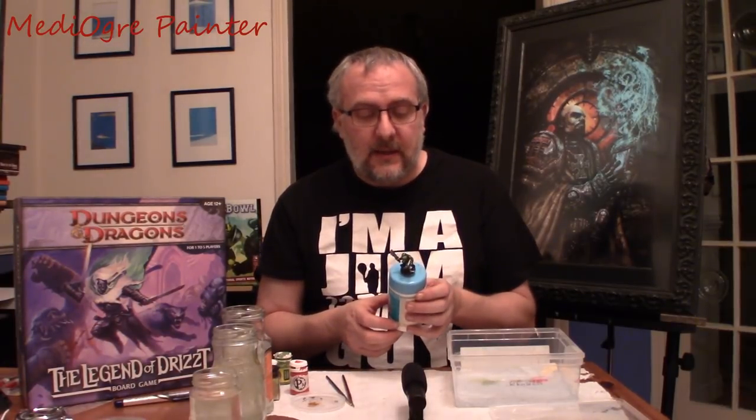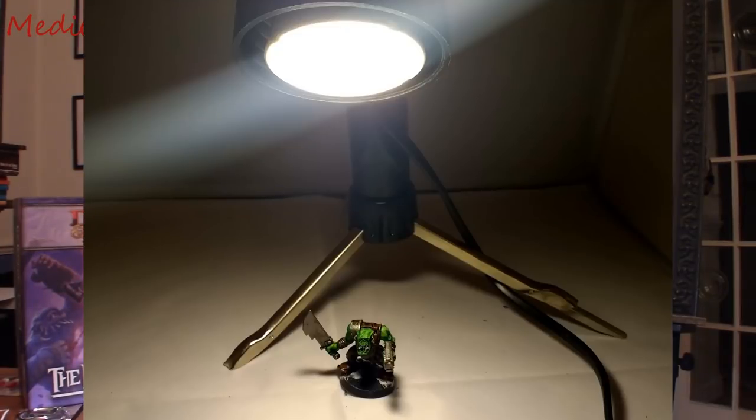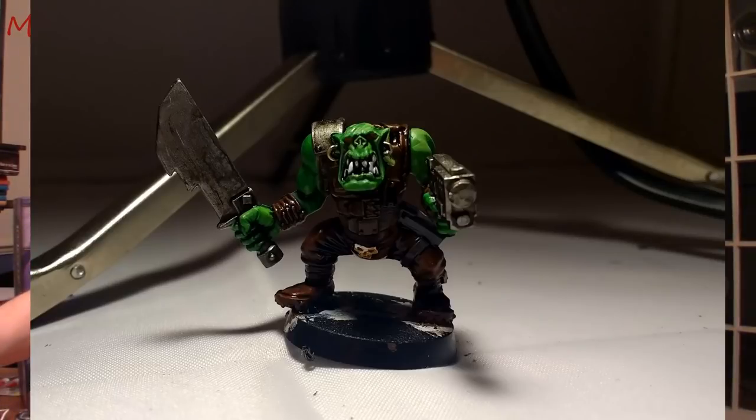First things first, how do we do the actual highlighting? A lot of people will say you need to think about a light source for the miniature — is it coming from above, from the side, is it object source lighting? You might want to plonk your miniature down, get a lamp, and shine it above just to give you an idea of how the sun is going to hit it and which areas you need to highlight. But to be honest, we are beginners at this moment in time and we should not be so sophisticated. What you need to do is take a good look at that mini and let the wash really dictate to you what areas you need to highlight.